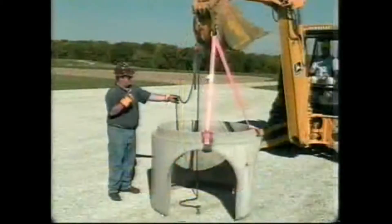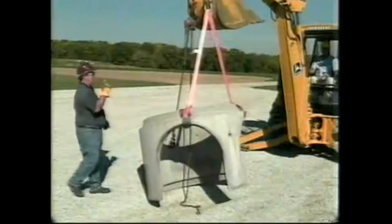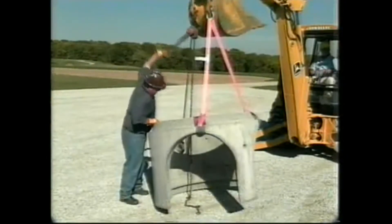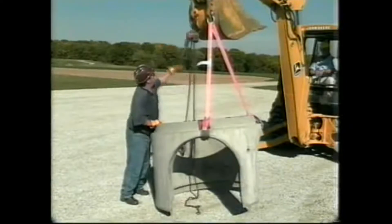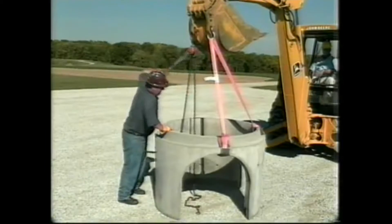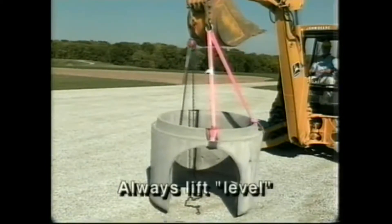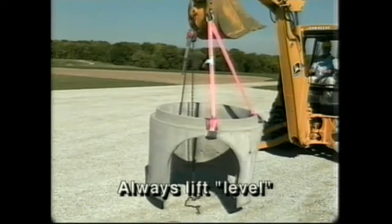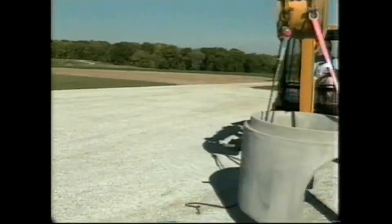When lifting an odd-shaped load, the CG will be difficult to determine. For these kinds of loads, attach two legs of equal length and then attach a third leg that's adjustable. Adjust this third leg through experimentation until the load is level. Lifting a load that is not level will result in one leg carrying a much larger load than the other legs of the sling. You can snap a perfectly good sling and cause an accident by not lifting level.